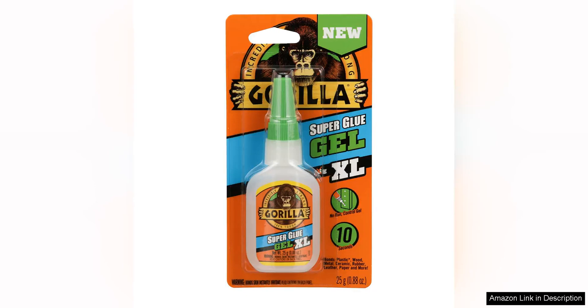I recently had the opportunity to try out Gorilla Superglue GL XL and I must say I was thoroughly impressed with its performance. This 25g pack of clear superglue gel is a game changer when it comes to bonding materials quickly and effectively.